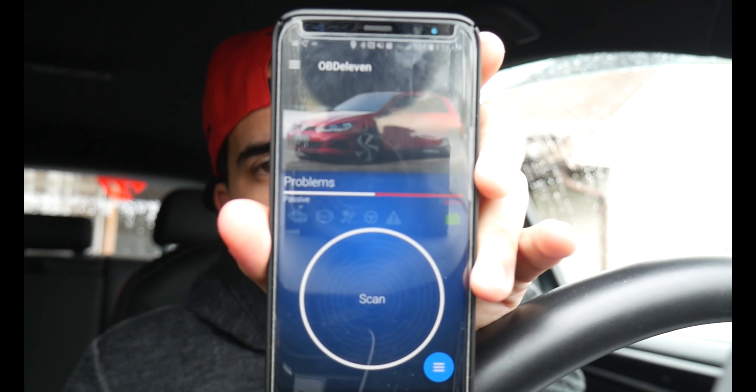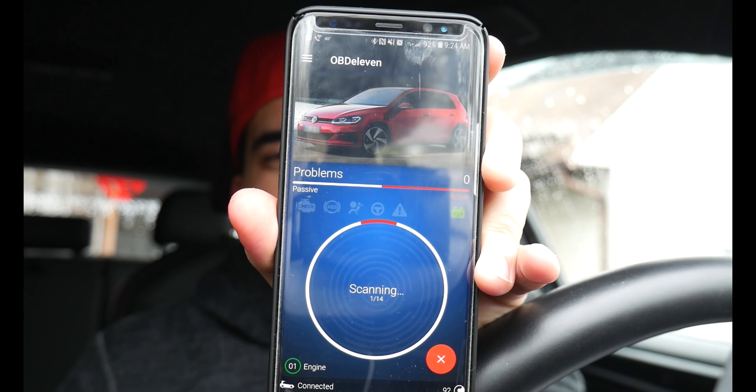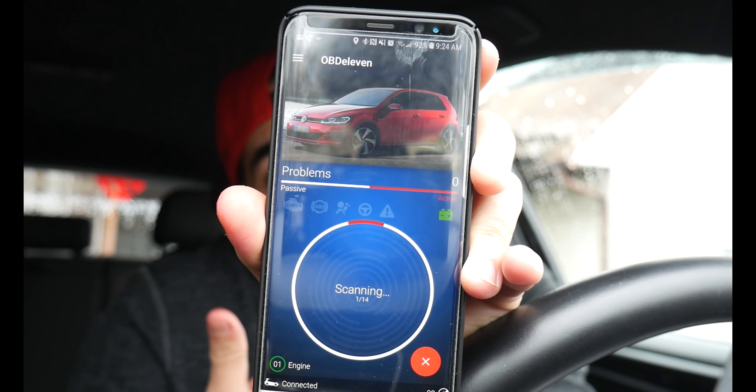Now you can do a couple things — obviously you can scan for faults and issues going on with the car, so if you get a check engine light you know exactly where it's coming from. Also if you have any faults such as lights not working, your radio not working, anything of that sort you could also find on this. We're going to dive a little deeper and do a scan of my car. I don't have any check engine lights right now but that doesn't mean I might not have any faults.